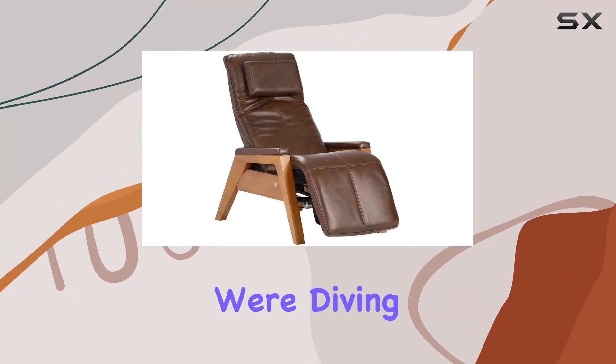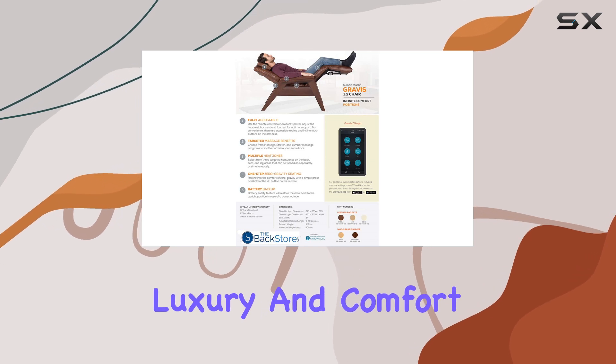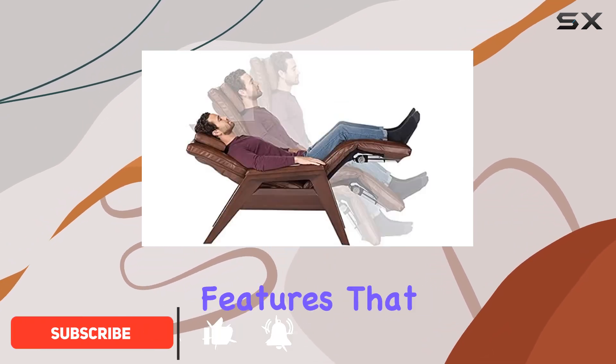Welcome to today's video where we're diving deep into the Human Touch Gravis CG chair, an epitome of luxury and comfort. This zero gravity massage recliner is designed to redefine your relaxation experience, offering a plethora of features that cater to your every need.